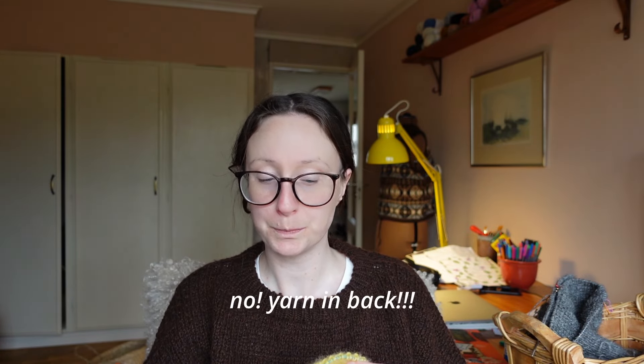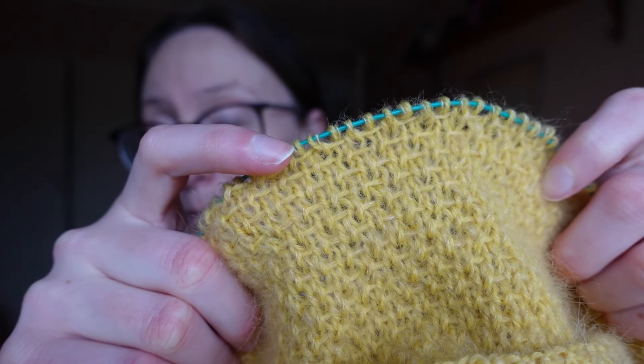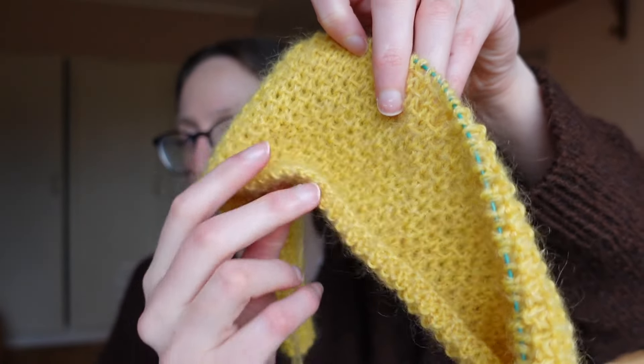The stitch might be called the woven stitch. What you do is on the right side, just knit stitches. Then on the wrong side, purl one, slip one with yarn in front. That's how you get the yarn running every other stitch on the front — it's visible from slipping the stitch with yarn in back. Because of the slipping of stitches it's a bit slow since you don't make a lot of progress in terms of rows, but you get a thick, sturdy fabric. It doesn't have the same flow as stockinette, but I like it so much.